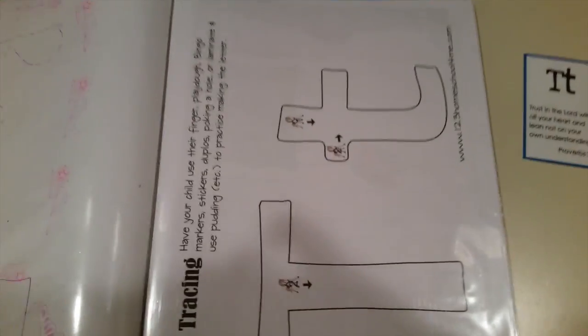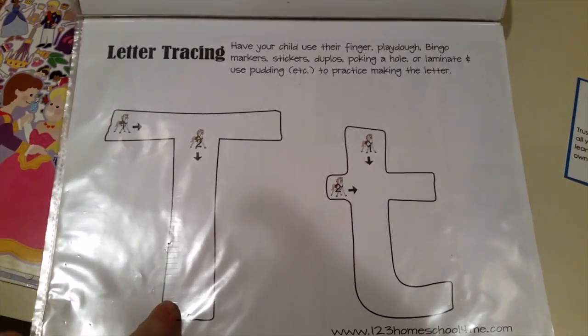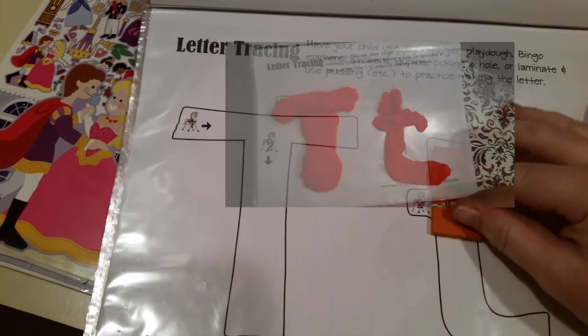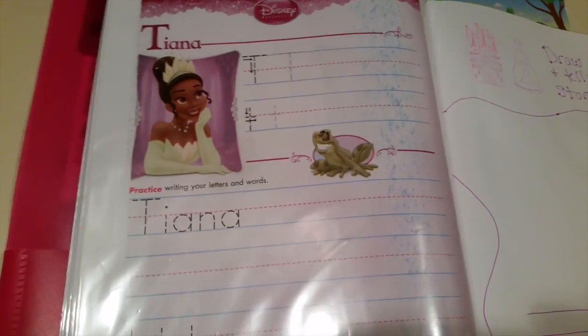I have her name here and a box where I wanted her to draw what she looks like. This is letter tracing - I have her use her finger, play-doh, or markers. I'll show a picture of her play-doh sheet. She could also use little squares that I have available - a bunch of little squares she fills up from a Melissa & Doug pattern activity.